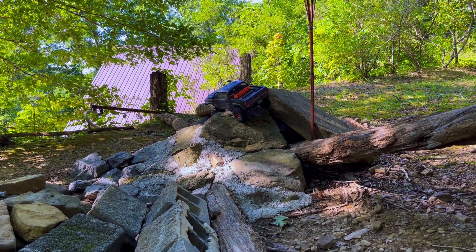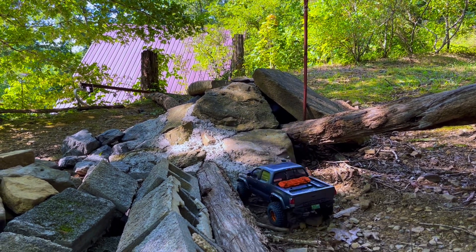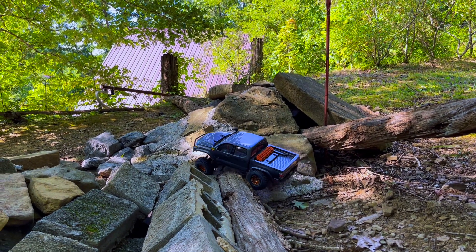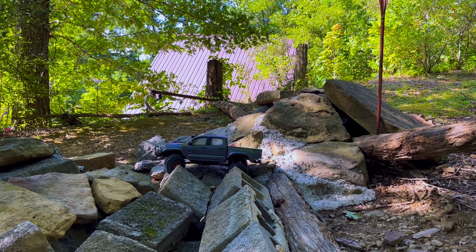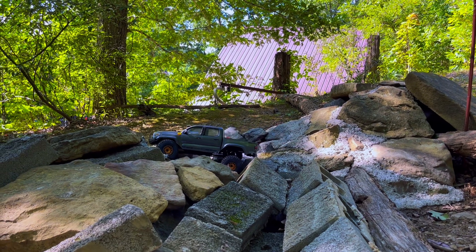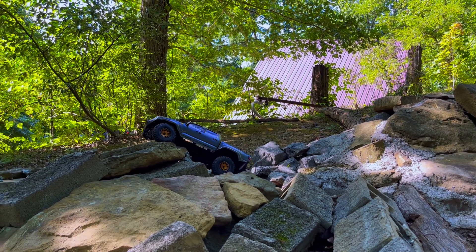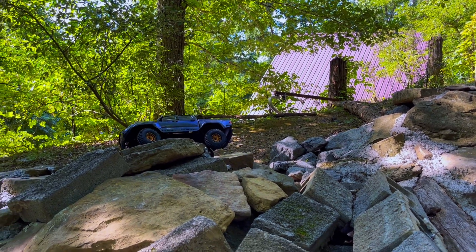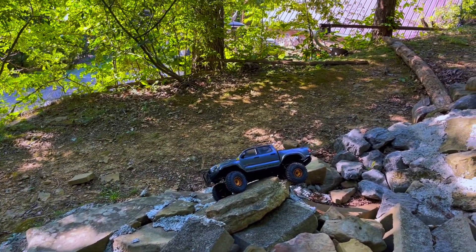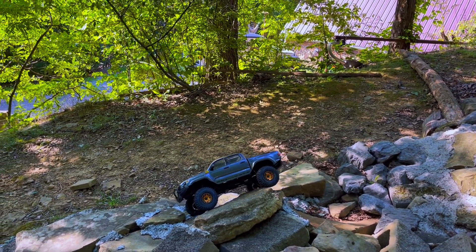Today's video was just a simple little tire test — switching over to some 4.19s for the Night Runner. I hope you guys enjoyed the video. I really enjoy these 4.19s for this truck. They really set off the entire look of it. You could say I downgraded the performance, but that's what I'm going for for Class 1, simply because I just want a little bit more of a challenge on my course, just to spice things up a little bit.